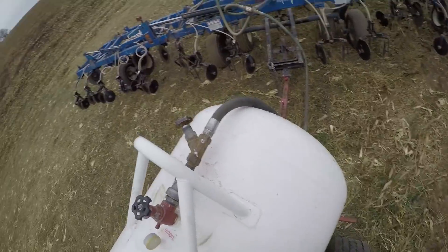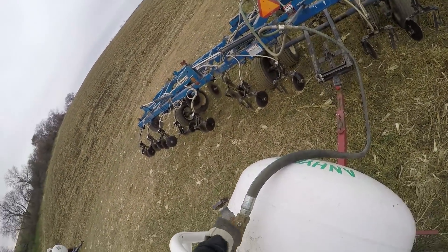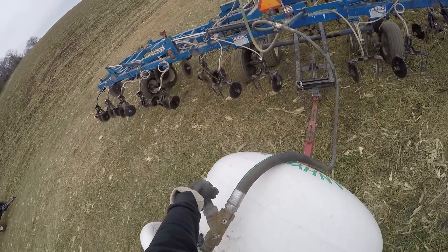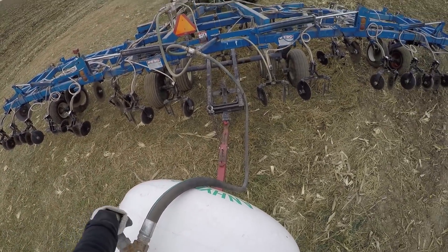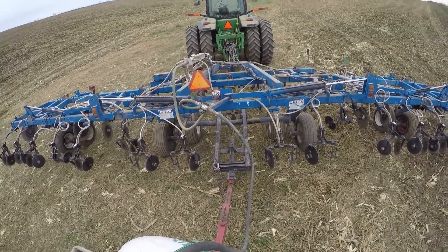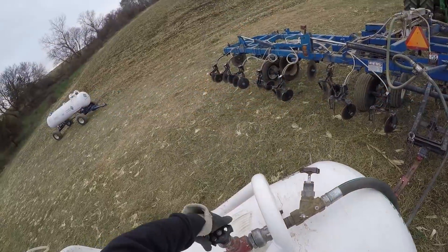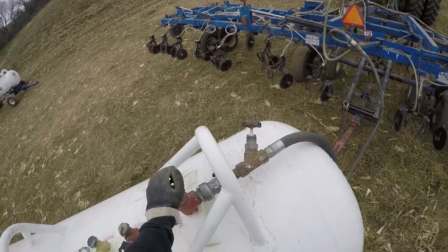All right, we're going to do this backwards then. Close the bleed valve all the way down. I'm going to open up the applicator side hose first, nice and slow. You can see the hose bounce there. I'm going to back this out all the way. We're good to go.